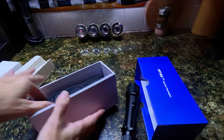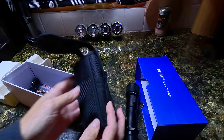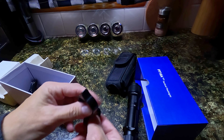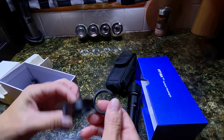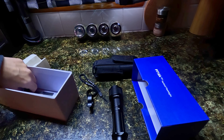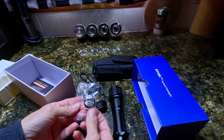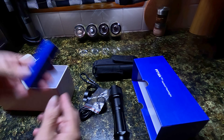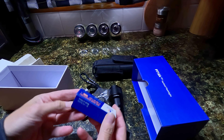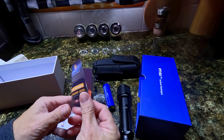The Outdoor Kit comes with the flashlight, a very nice premium holster that has a swivel clip on the rear, a tactical finger ring, a lanyard, a USB-C charging cable, two spare waterproof O-rings, a 5000mAh rechargeable battery, and a little product catalog.